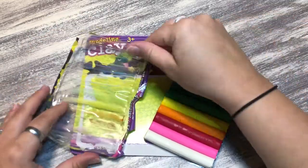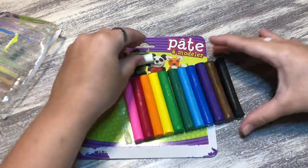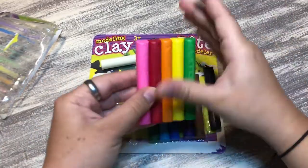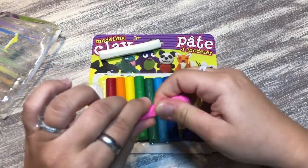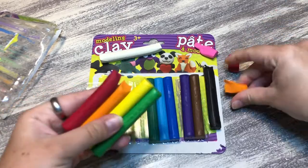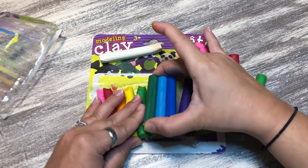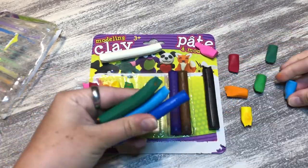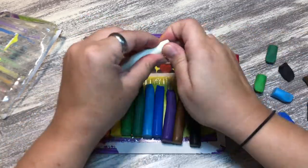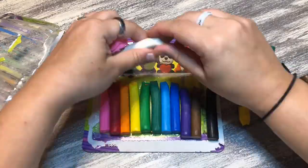It doesn't say anywhere that this is air-drying clay, so I'm just assuming that it is. I'm still waiting for this to dry — it's been a couple days since I finished my projects. I really like that it comes with white, because I want to make some lighter colors. So I'm taking a piece off each one, but I didn't have enough white to make everything lighter.